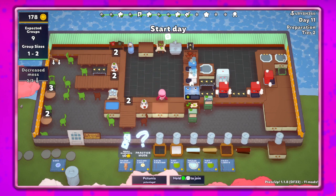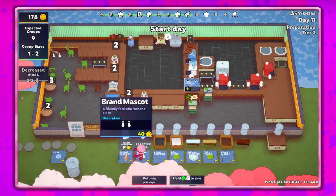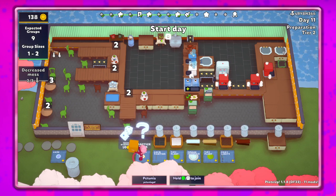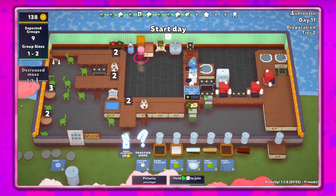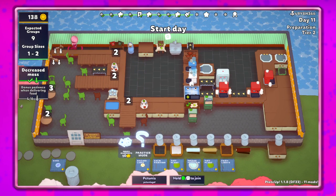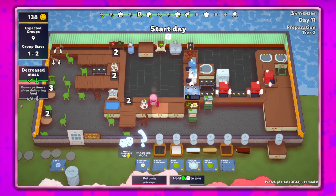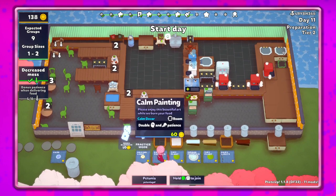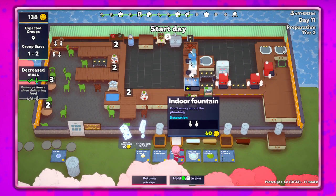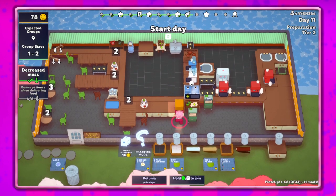Then we just have to worry about the table down at the bottom for cake or cupcakes, whatever you want to call it. I'm not super worried about the mess, but I guess we can get that taken care of just so we've got it. So we've got decreased messes and bonus patience when delivering food - that's a good idea. I'll go ahead and buy this.